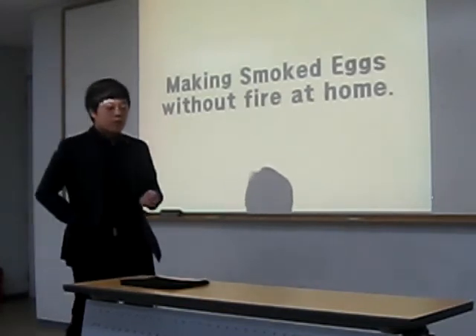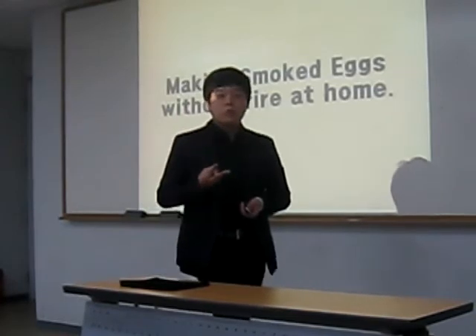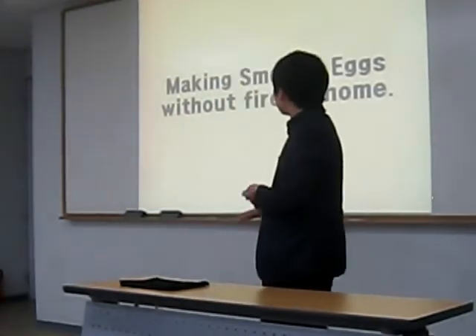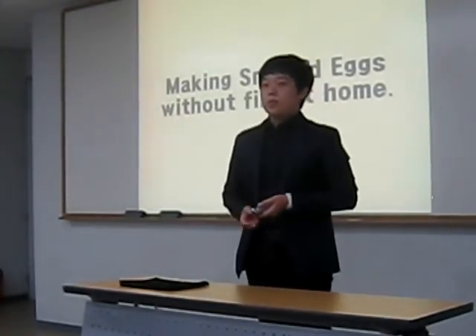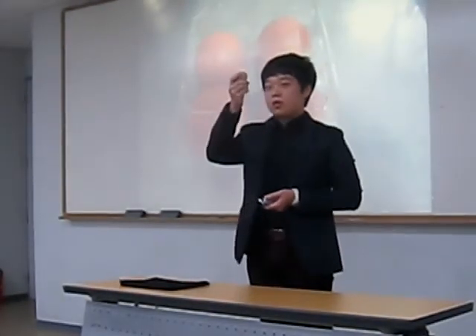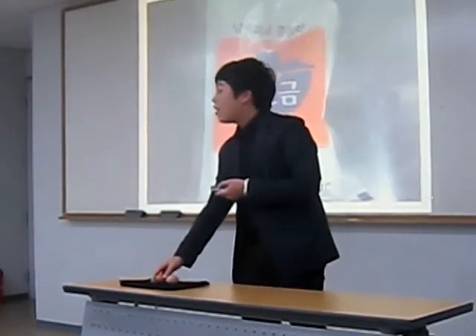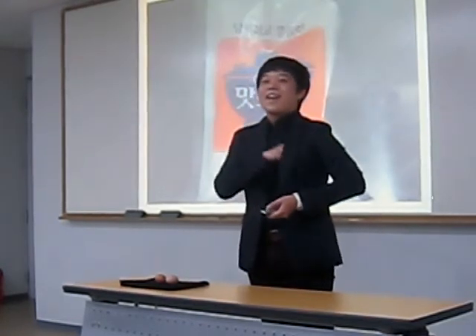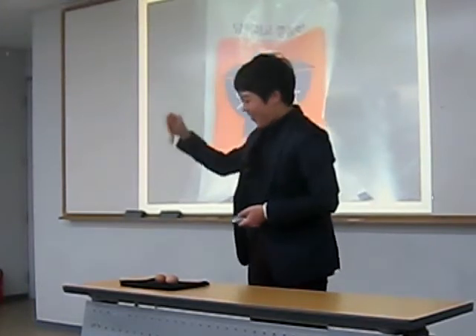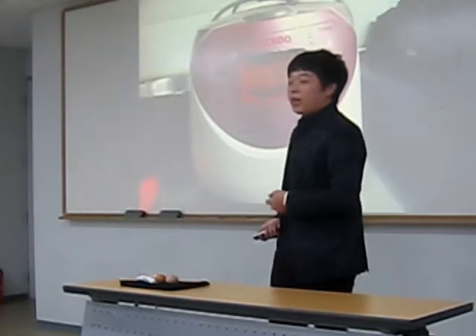My props are very simple. There are only three things you need when you make smoked eggs at home. First, eggs. Second, salt. And the last one is the electric rice cooker.